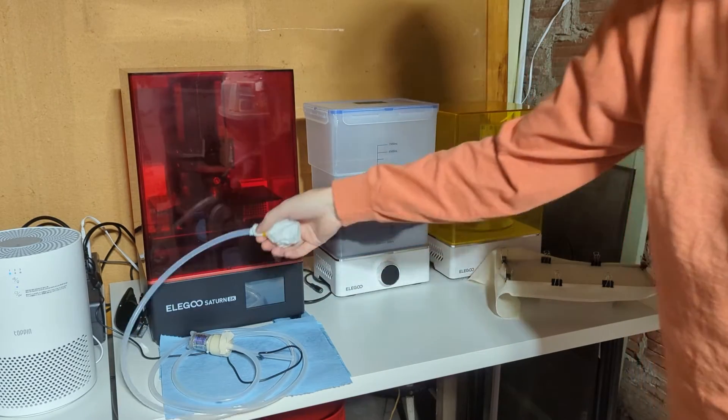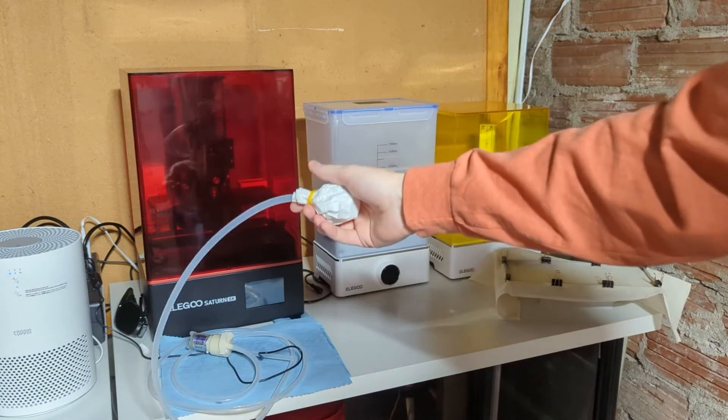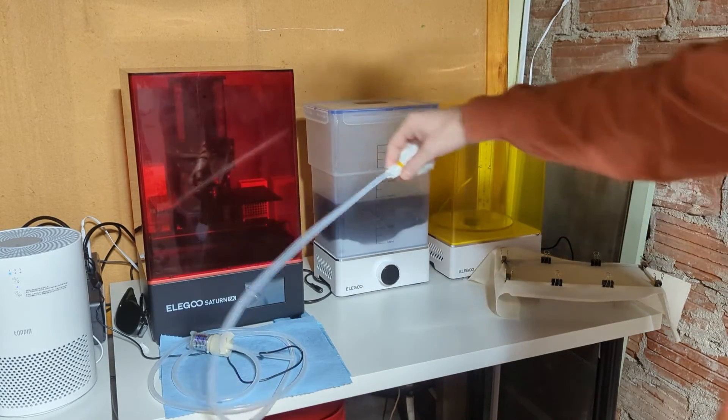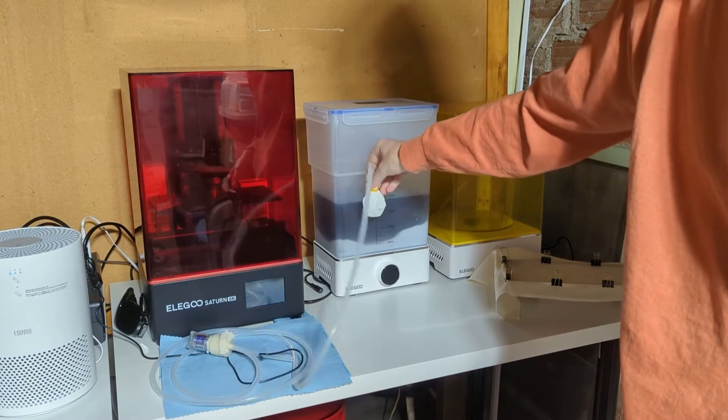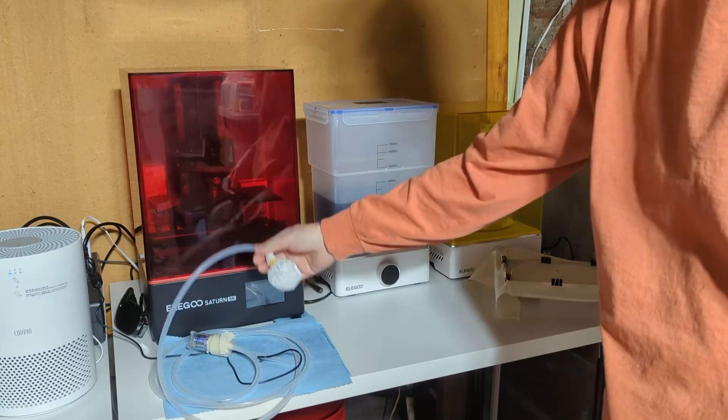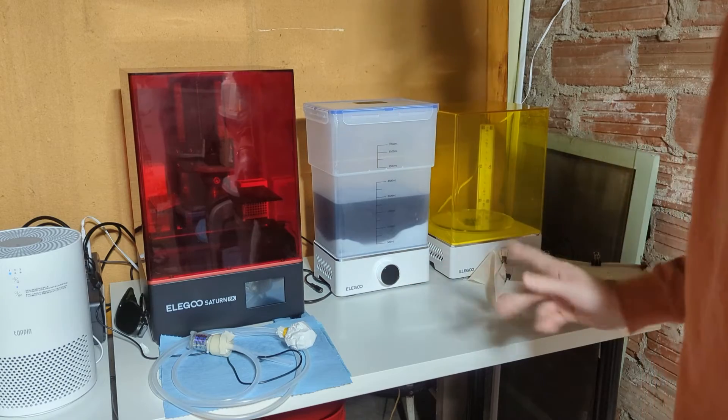I have this held on with a rubber band, which isn't all that tight and probably won't work great. So instead of putting it straight down in there, I'm going to try to keep it above the liquid level and slowly drop it down as I filter it out — we'll see how that goes.